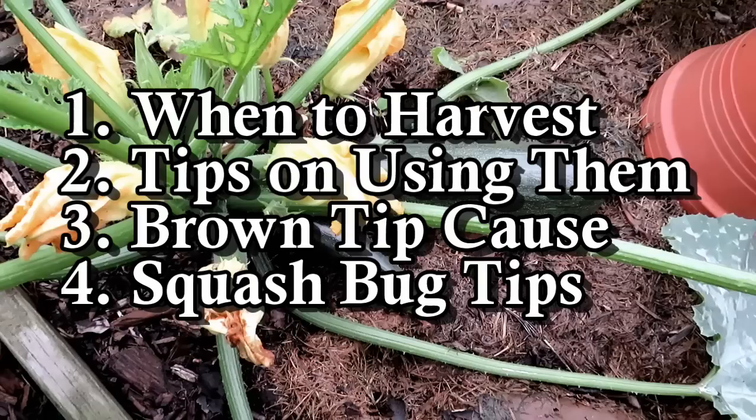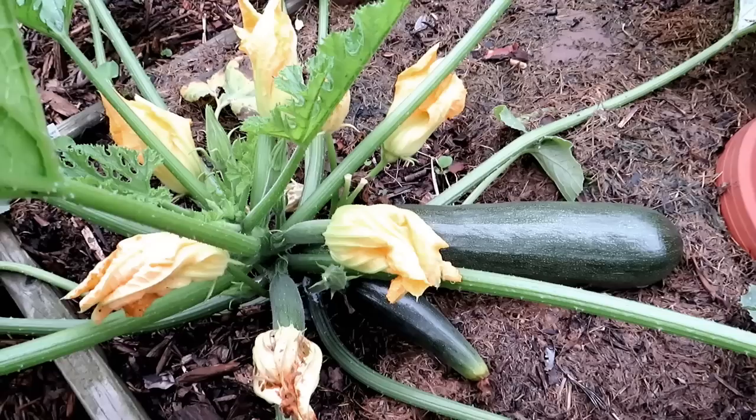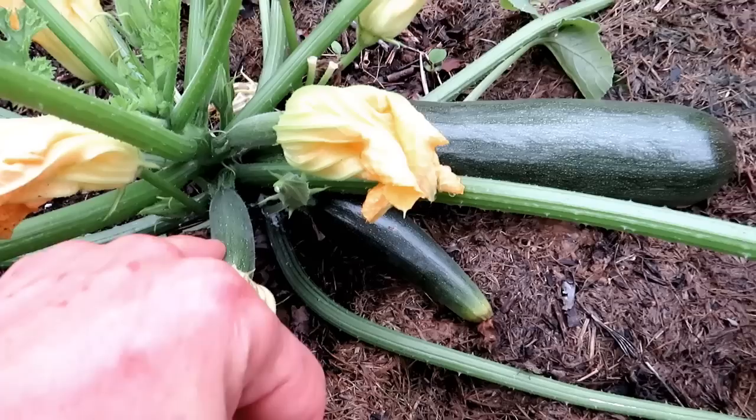And why did the tip of my zucchini or squash begin to turn brown and rot away? Check out the video description — I'll put in a video that talks about identifying male and female flowers and treating your squash and zucchini for diseases. I just did that video a couple days ago.